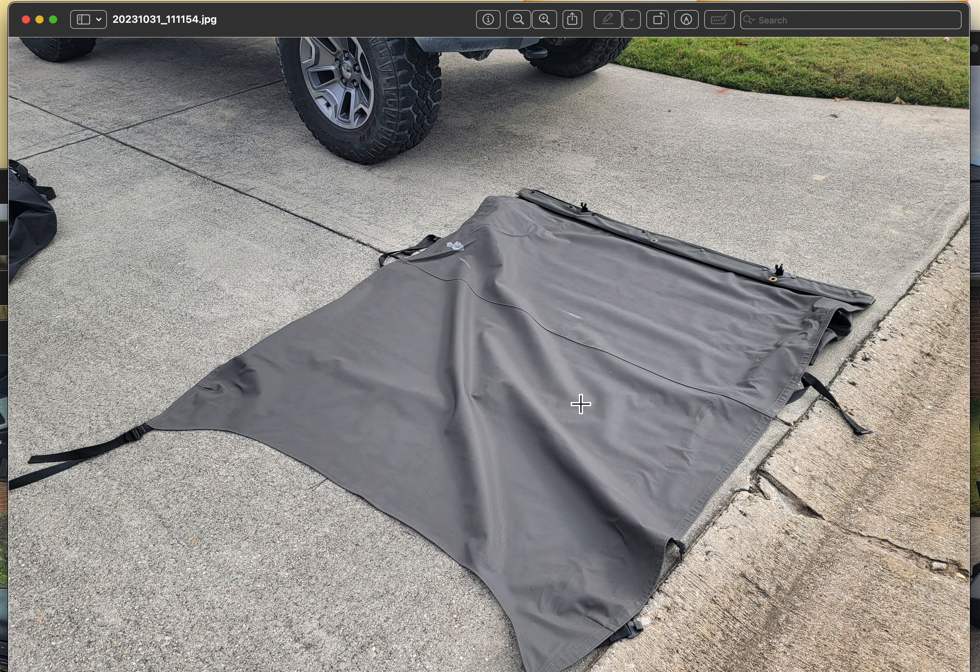This is what I believe is called a bikini top. If you're familiar with Jeeps, you know this is put over the top when the hard top is removed — it only covers the top from the windshield to that back roll bar. This can be obtained for a small additional price.